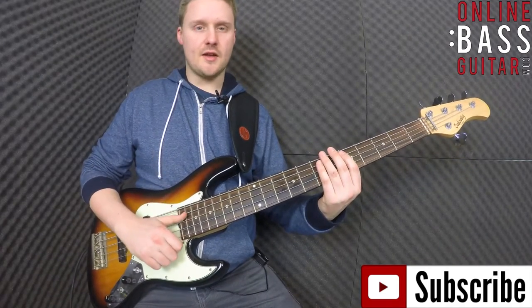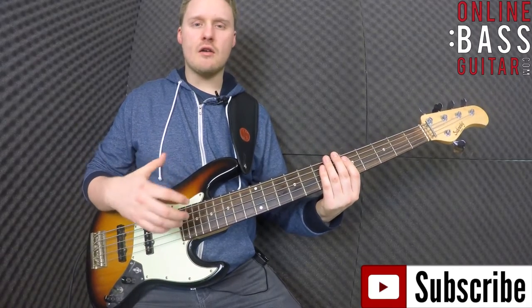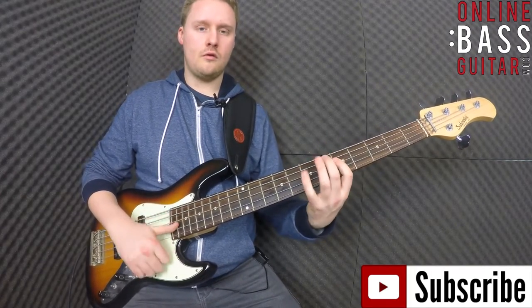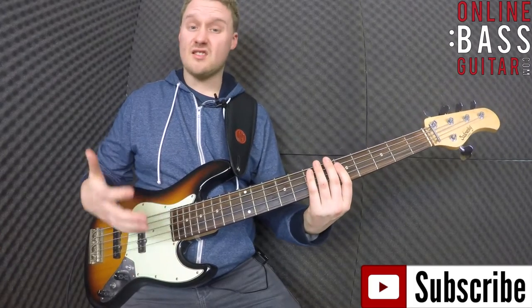Basically, it sounds like this. So you might hear it a lot of the time used as a kind of a ghost note in a line, if you got that sort of thing happening.